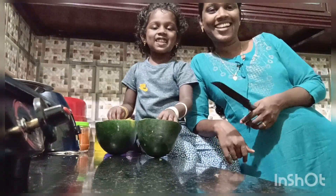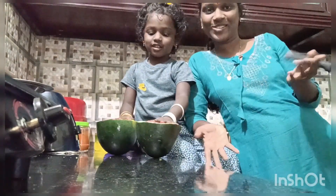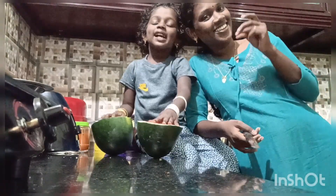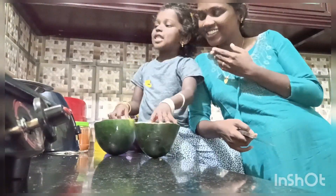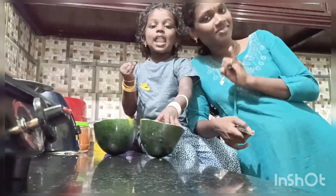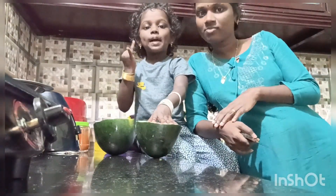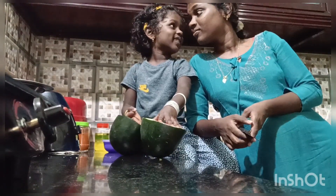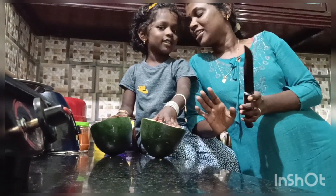Welcome back to our channel. We are going to eat watermelon juice. That is the one we have to eat.